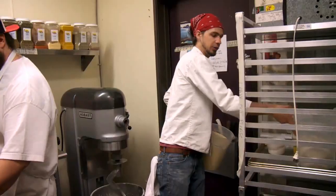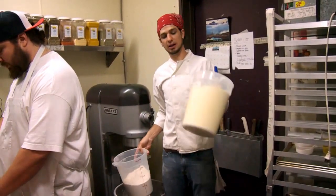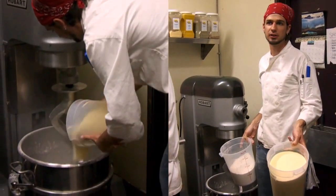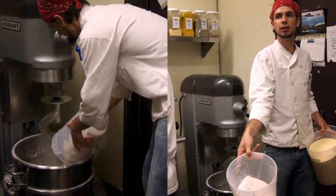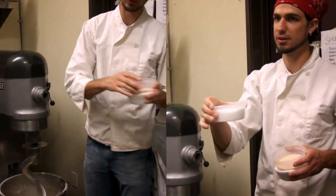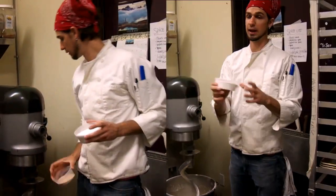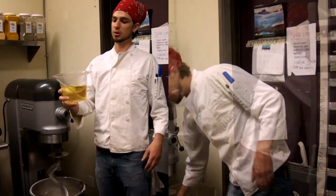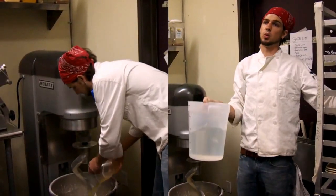Semolina bread obviously starts with the flour — semolina, durum wheat — it's sort of yellow colored compared to regular bread flour. There's salt, without which bread would be insipid and flavorless; yeast, without which it would be crackers; and sugar, initial food for the yeast. Oil helps keep the dough a little bit shorter.